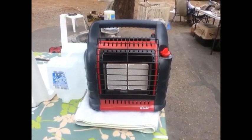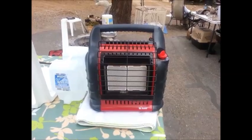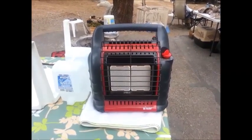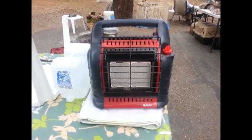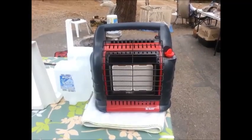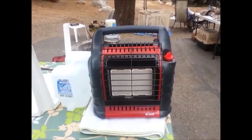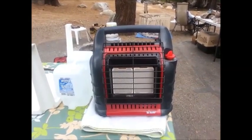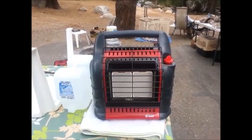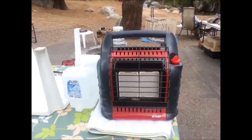Welcome back to CampingandFishingCalifornia.com. About a week to maybe three weeks ago, while we were camping at about 8,900 feet elevation at East Fork Rock Creek just outside of Bishop, we had a real problem with a little buddy Mr. Heater. It would come on for about a minute then it would just die, consistently over and over.